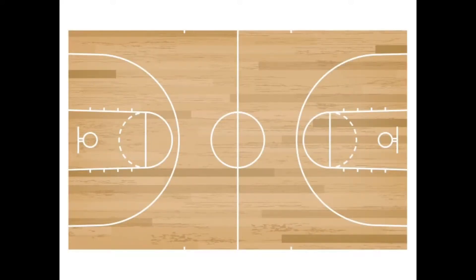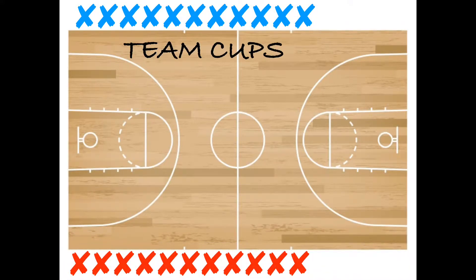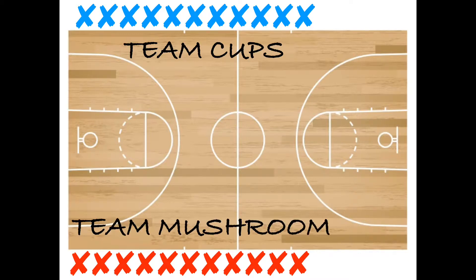As you can see we're playing this game on the basketball court, but you can play this game anywhere you want as long as your students have enough room to run around. We're going to divide the class into two different teams.